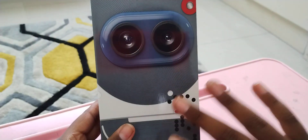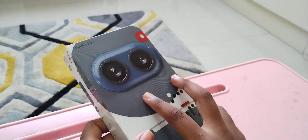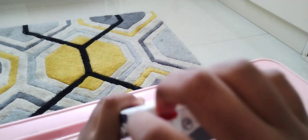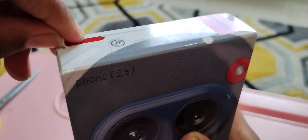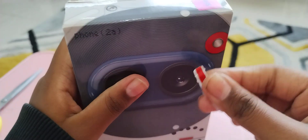Here is how the box looks and it is pretty cool. First we have to start up here, so we gotta pull this thing. I'm gonna pull it. It has been pulled and now we gotta open it like this.